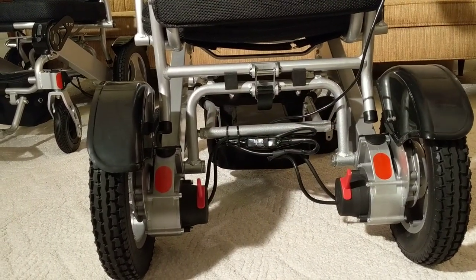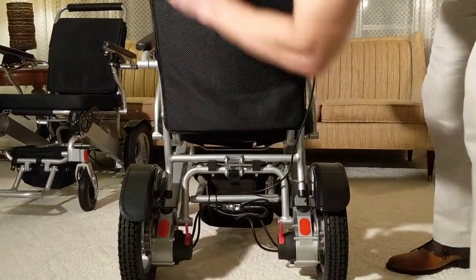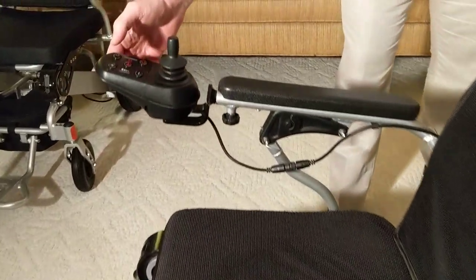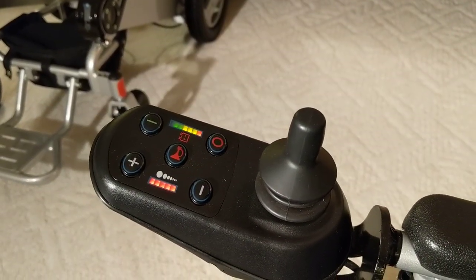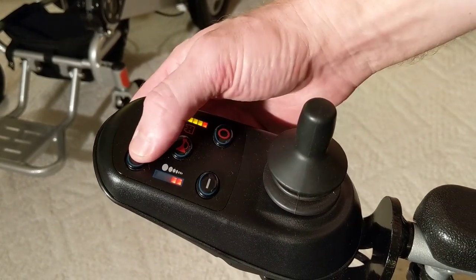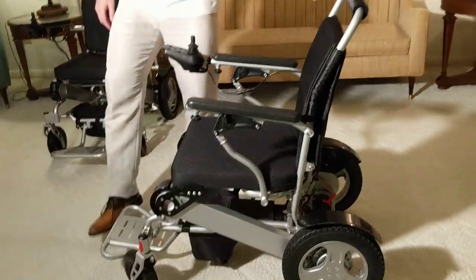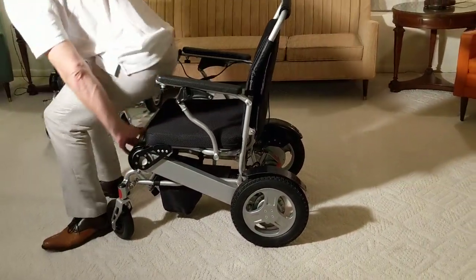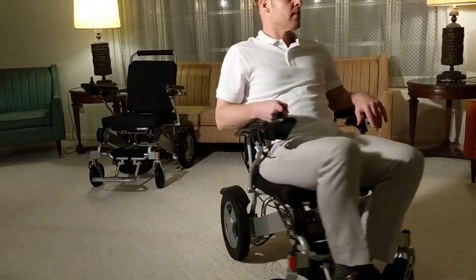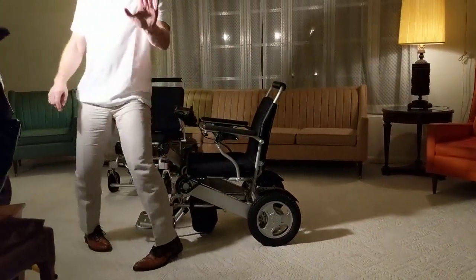The chair works perfectly fine in those areas. Looking from a sideways view, you can see how quick and easy it is to go from electric to manual and back. The joystick controller is very similar — you can see the battery life, it has a horn, and you can adjust the speed very quickly and easily. I'm going to show you the turning radius — it's very easy to get in the chair, and with one finger I can very easily maneuver the chair and do 360s.